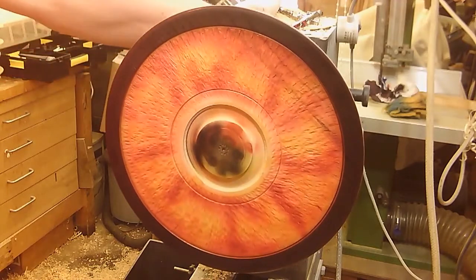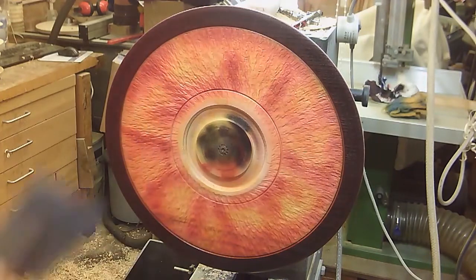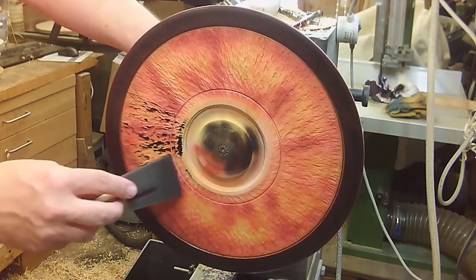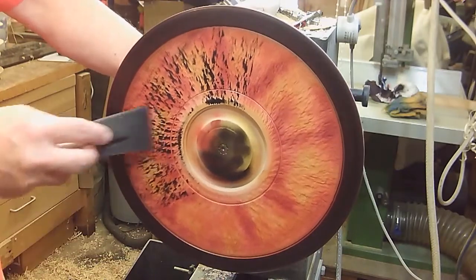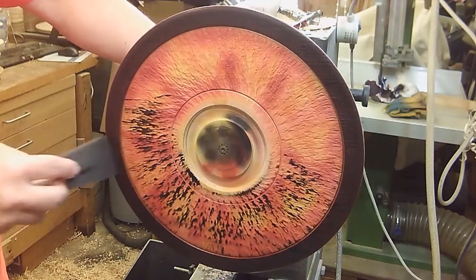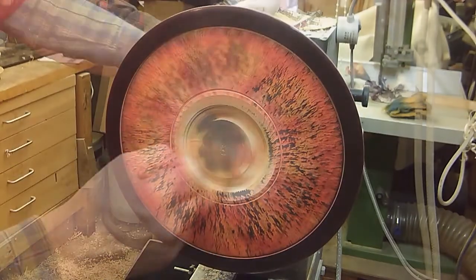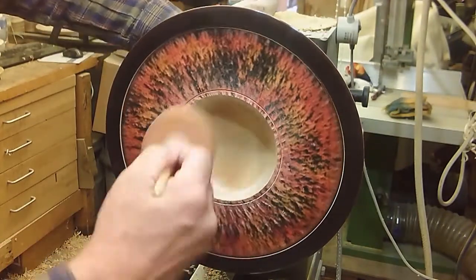Dry brushing, if you haven't done it before, just involves a very small amount of paint — in this case on a foam brush — and I just very, very lightly drag it across the surface. As you can see it just picks up the high points and brings some nice variety and variation into the texture. That's just acrylic paint going on. If you look closely at the rim you can see where the acrylic doesn't quite match the black of the spirit stain, but I don't think it matters too much.